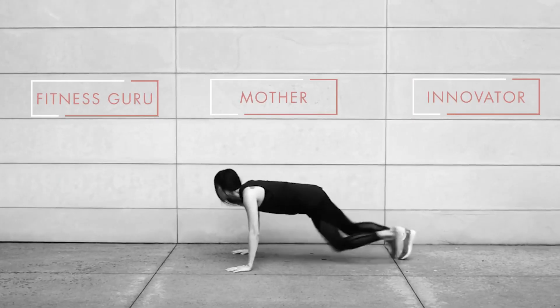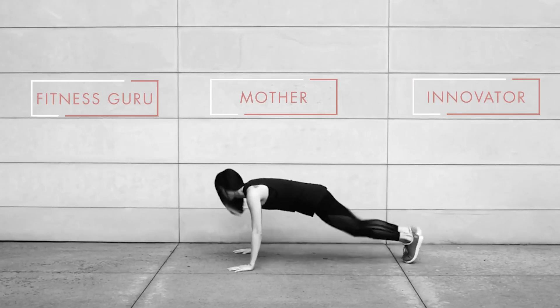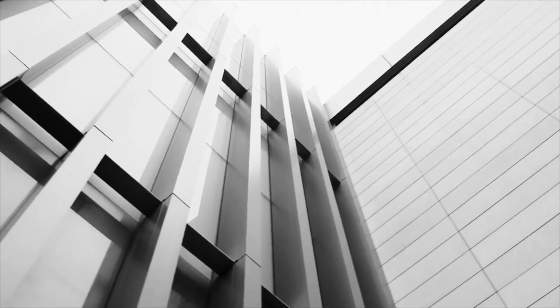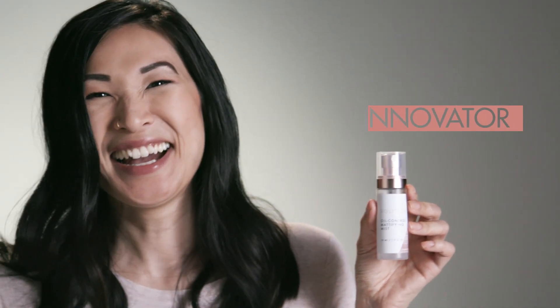I do a lot of different things throughout the day. I wanted something convenient to use post-workout, something that was going to absorb oil and sweat and make my skin feel clean. Part of my philosophy with minimalism is that things are simple and that they add to my life.